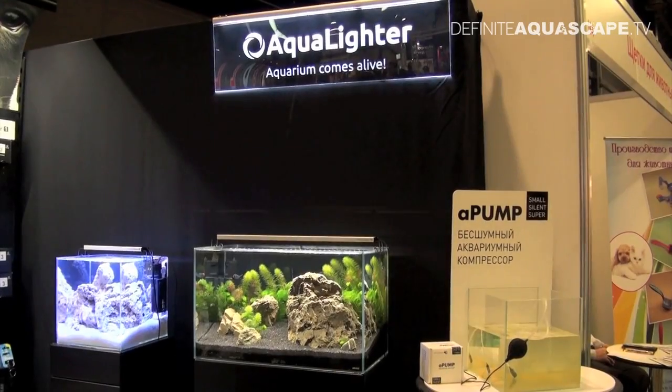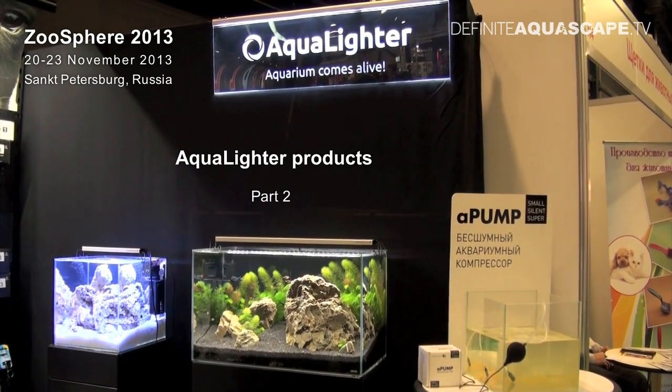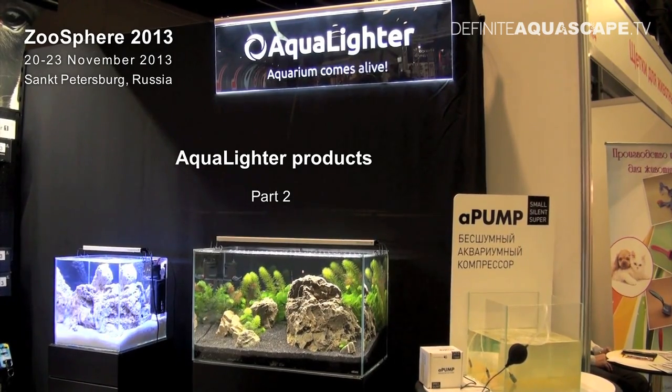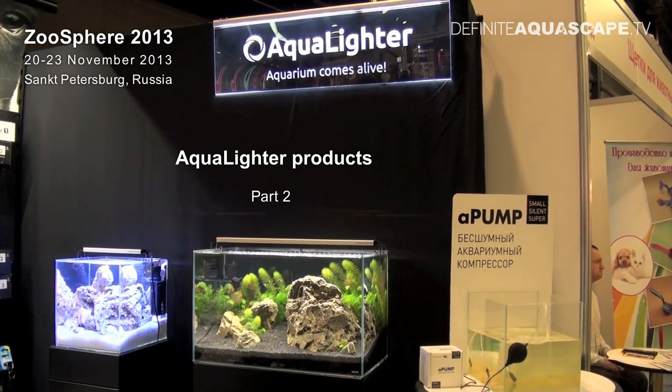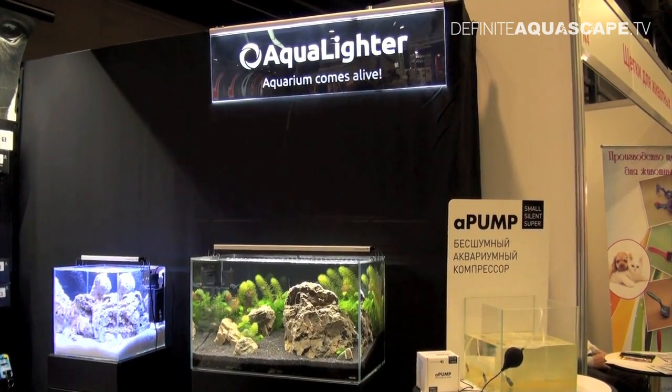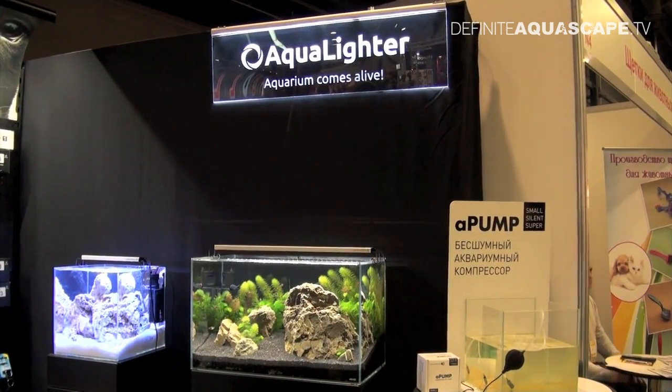Hi everyone, this is Piotr Kieszkowski from the Aquarium Television Definite Aquascape TV, and this is the second part of a small report about products of the company Aqualighter from Ukraine, displayed at the Fair Zoosphere 2013 in Sankt Petersburg, Russia. Today I want to show you LED lamps manufactured by Aqualighter.